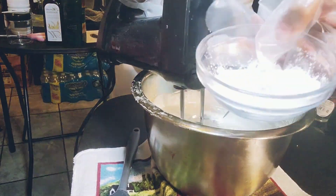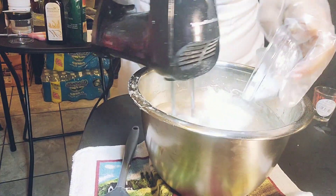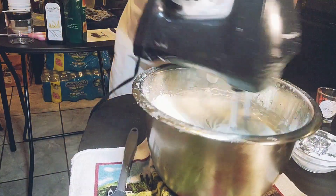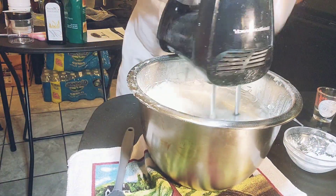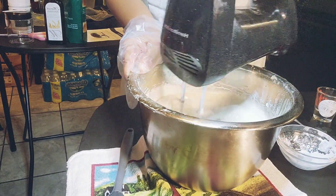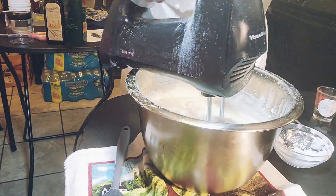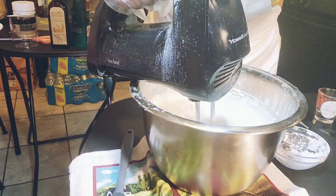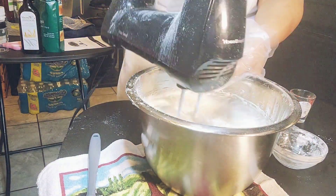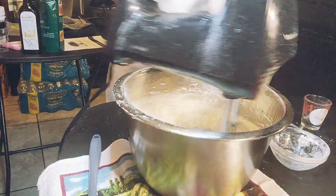I've stirred for at least about 10 minutes. Now I'm about to add the arrowroot powder so the consistency won't be so greasy. I'm stirring that into the mix in the bowl. Now I'm getting my preservative ready to add.